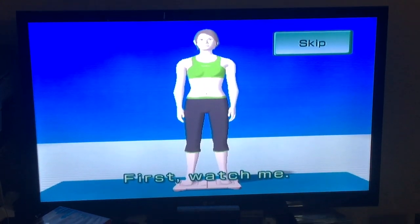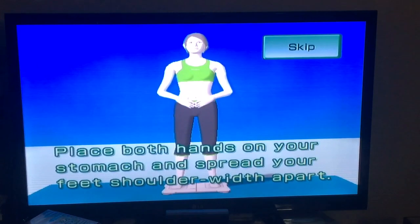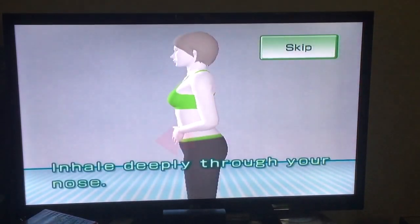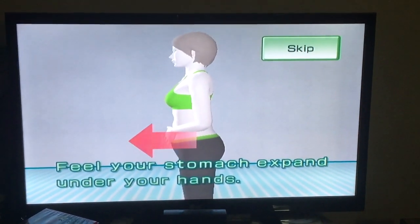First, watch me. Step onto the Wii balance board. Place both hands on your stomach and spread your feet shoulder-width apart. Inhale deeply through your nose. Feel your stomach expand under your hands.